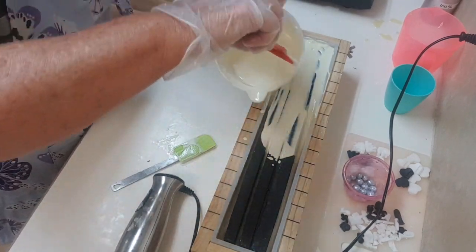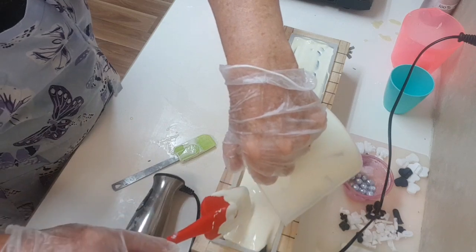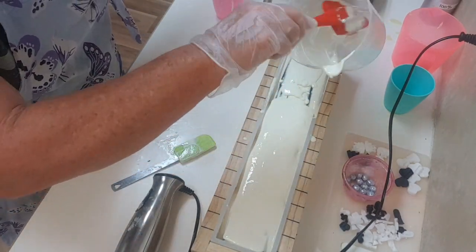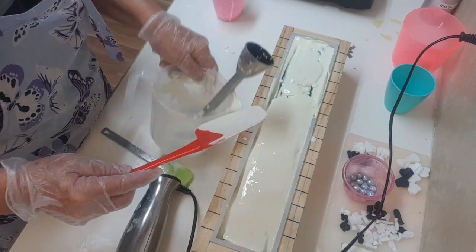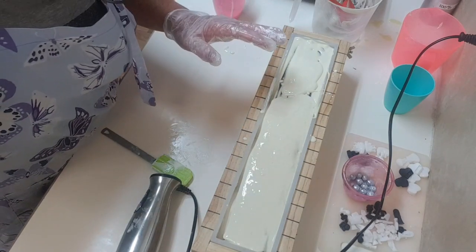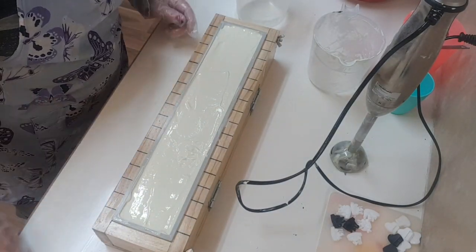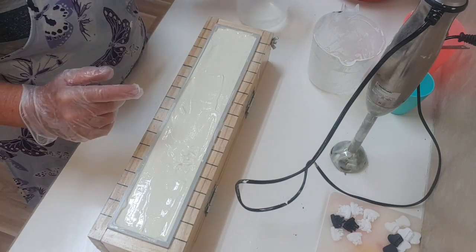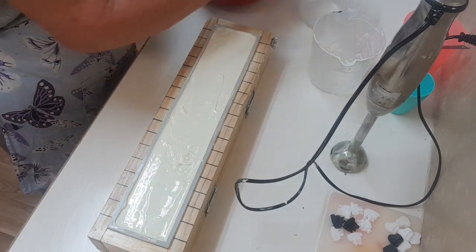I'll just give it a stick blend. Hopefully that'll make it — because I'm putting piping on the top, it just needs to go into the actual grooves of the piano keys' black keys. I'll go and tap that down on the floor really hard so it goes all in between. I'm back — I've tapped this down and scraped it fairly flat. Now I'm going to get on with the piping because the soap is setting up.